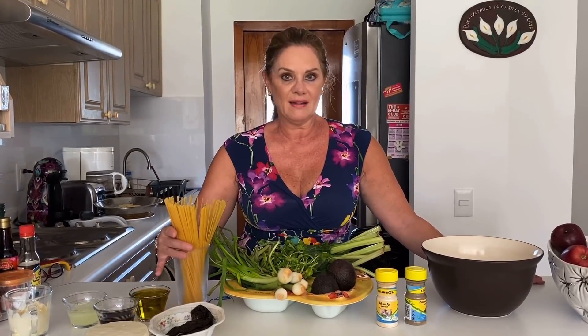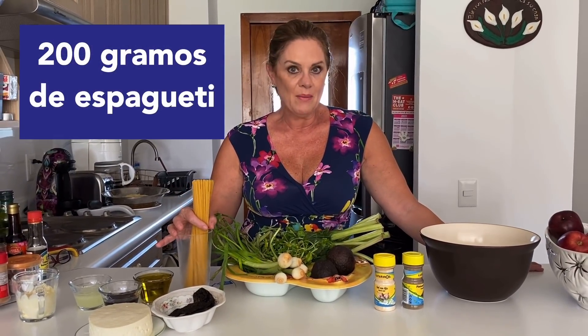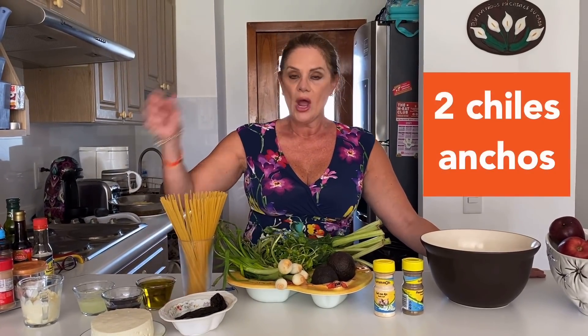Bueno, pues ahora sí, los ingredientes — como siempre les digo, corran por papel y lápiz para que los anoten. Está muy sencilla, es una ensalada fresca, estilo mexicana o estilo Erika Buenfield, como ustedes lo quieran llamar. Pero es una ensalada de pasta. Yo tengo espagueti, de preferencia espagueti. Puede ser fusilli, puede ser cualquier pasta. ¿Por qué a la mexicana? Porque lleva chile ancho. Anoten.